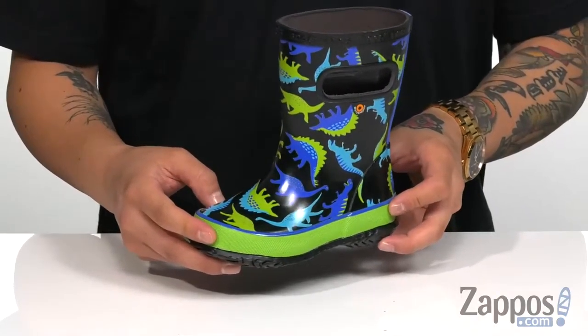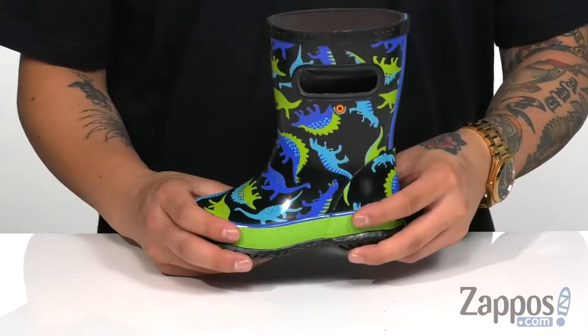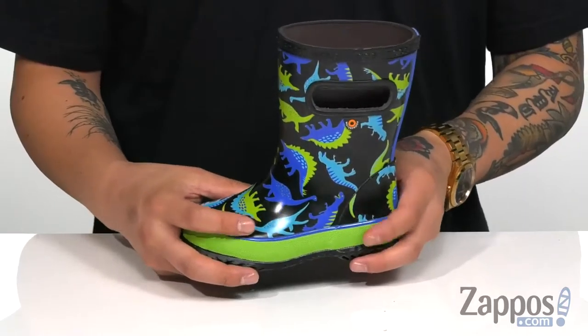Hey, it's Andrew from Zappos, and this is the Skipper Dyno from Bogs Kids. These gray rain boots feature an insulated 5mm waterproof neoprene construction to keep them comfortable and dry.